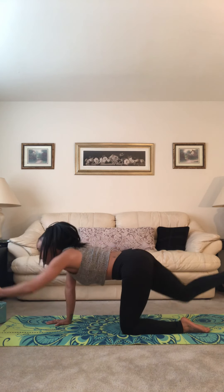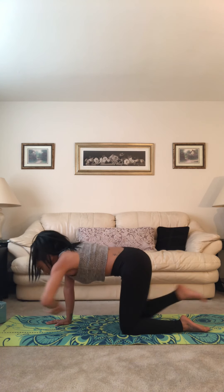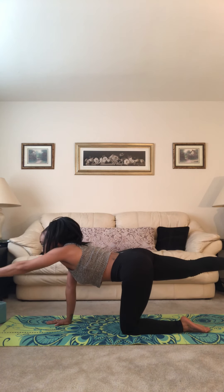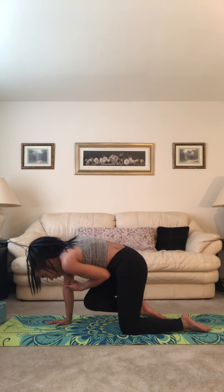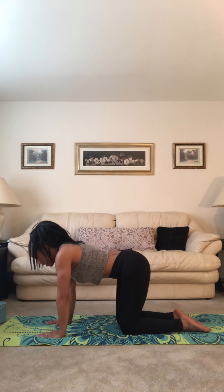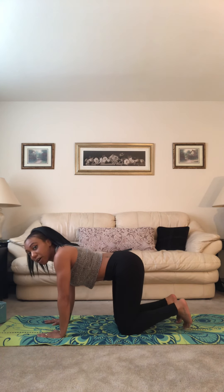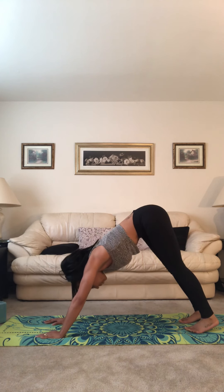Again, inhale, find length in the body. Exhale, knee and elbow. Last one — inhale to lengthen, exhale, draw everything into center, inhale lengthen, exhale, hand and knee come down to the mat. Tuck your toes, find downward facing dog. Lift the hips up, press the heels back.